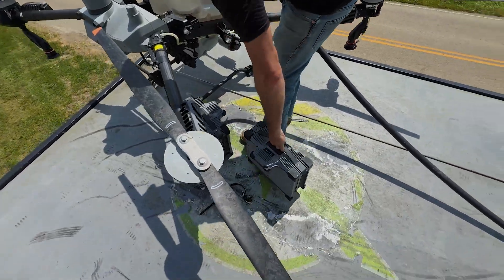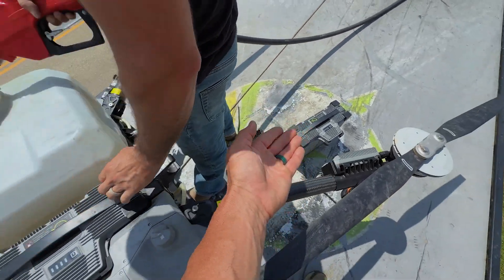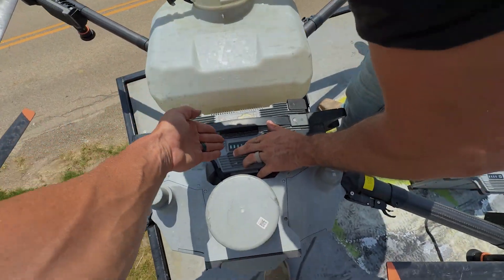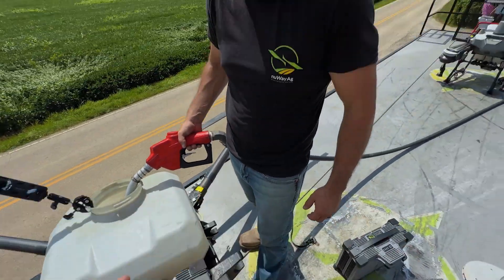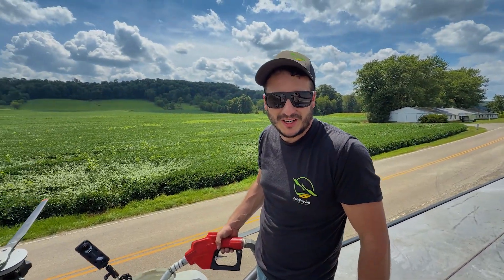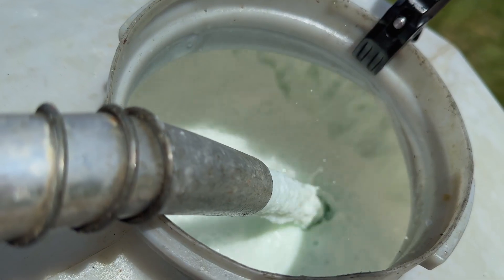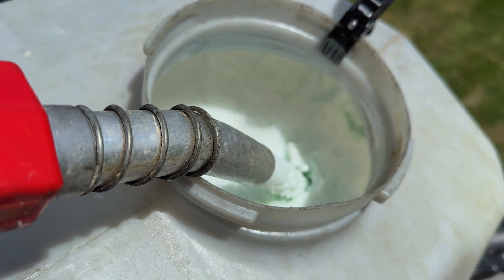A little bit of a process when you're by yourself doing these batteries. Austin has figured out that if he takes the new battery and sets it there and then pulls the old one out, he doesn't have to pick it up again. We've been in the shop too much — need to work out. Pretty nice blue mix we got there. Yeah, pond dye.